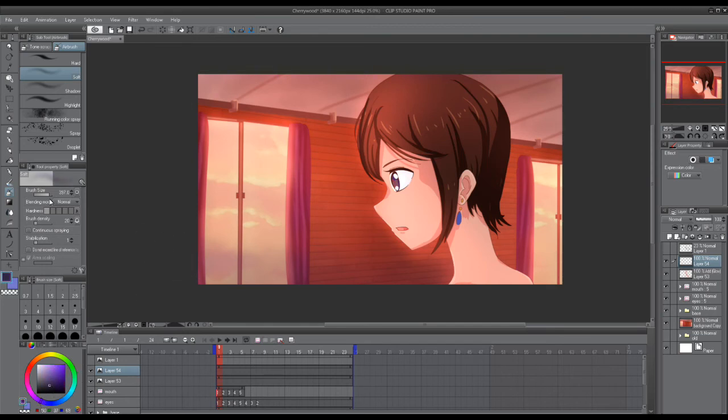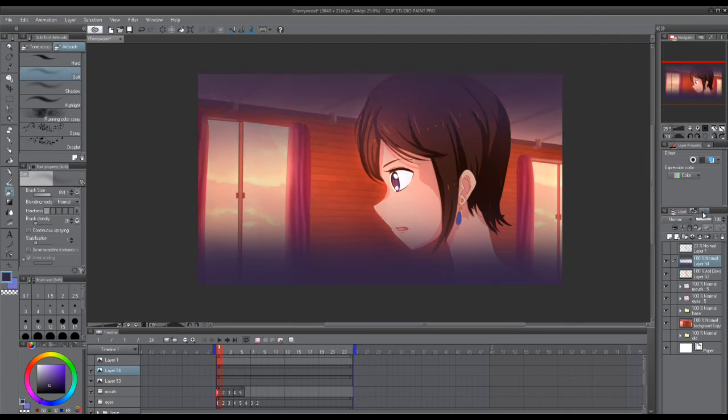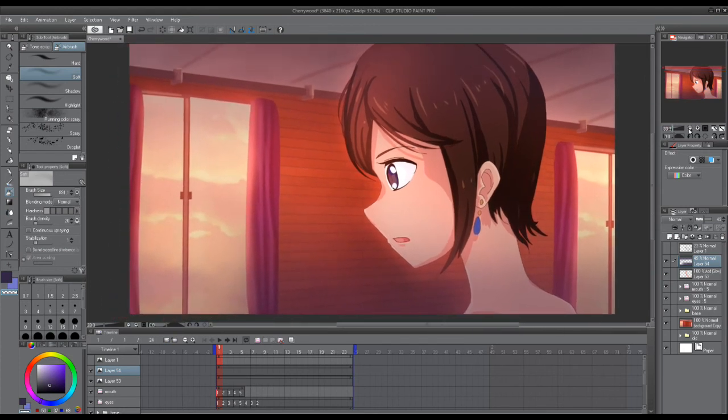Next we'll be doing a shadow. I prefer shadows to be a contrasting color, so this shadow will be purple, blue-ish. We put some on the top and bottom, keep it light, and lower the opacity a little. Erase around this window here, because the window is very bright and there won't be a shadow on it.